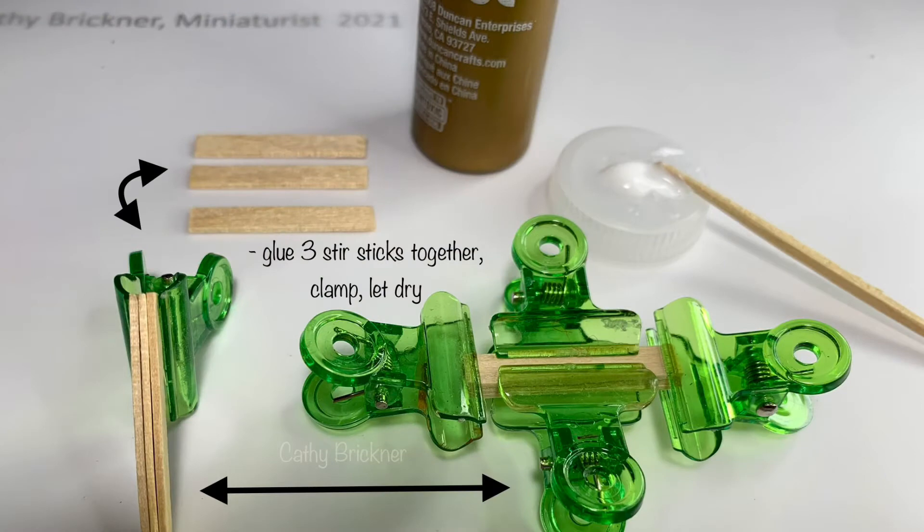Next, glue the three stir stick pieces together. Lightly clamp on the edges and center, then let dry.